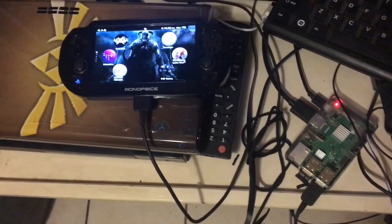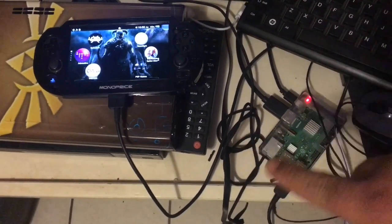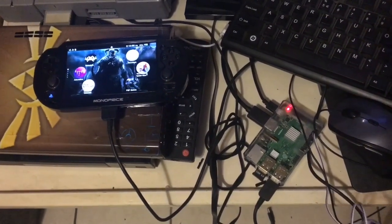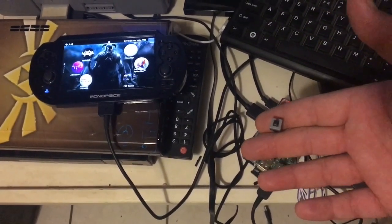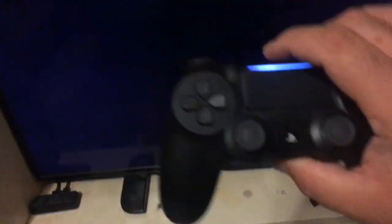I have my PS Vita plugged in, the USB, Bluetooth dongle, Pi 3 B+, momentary button, and a PS4 controller.